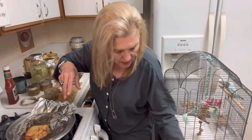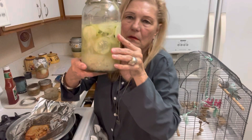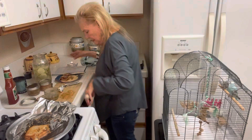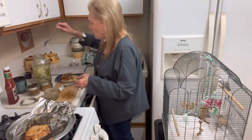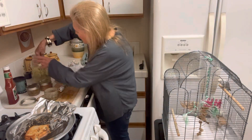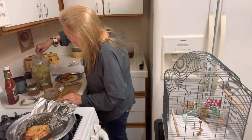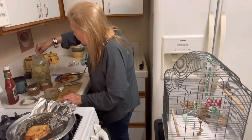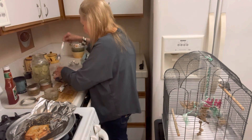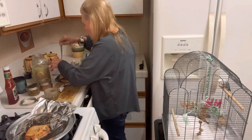I have some homemade pickles — I made these. They're very easy to make. I'll give you the recipes in a minute. This is the second batch of cucumbers I put in here, and I have a few carrots and some onions in there too. Homemade pickles are so much yummier, and you know exactly what's in them.